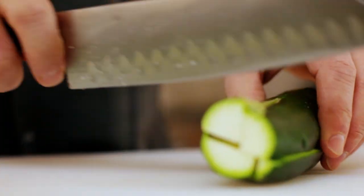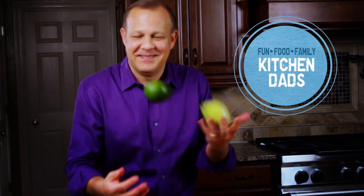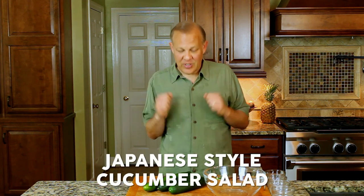We're making a Japanese-style cucumber salad, another one in our Colossal Cucumber Series. Just a few ingredients — it's fresh and clean. There are a lot of things you can do with cucumbers.